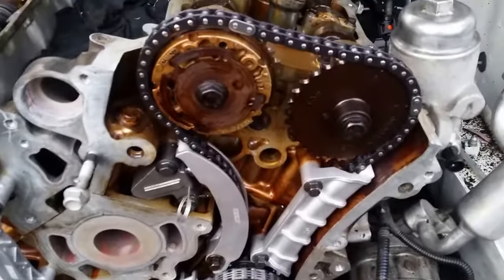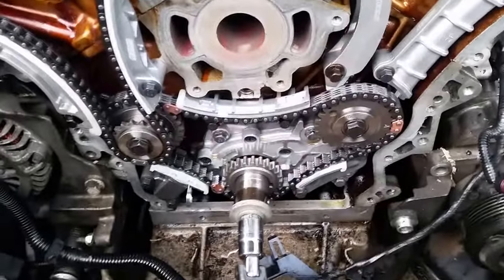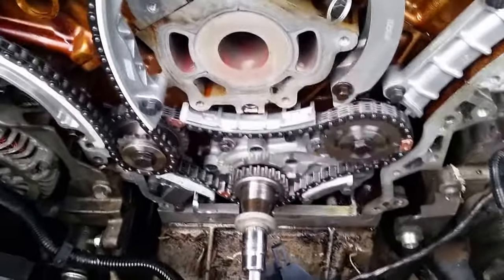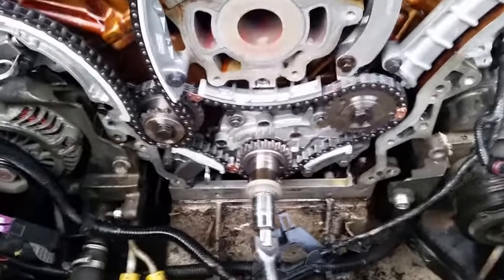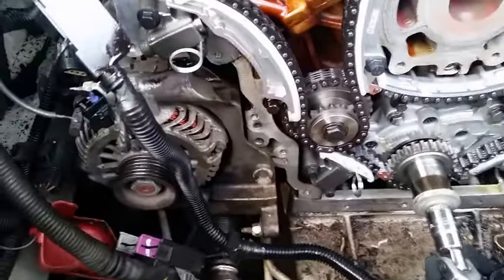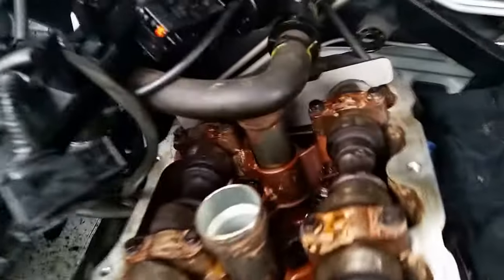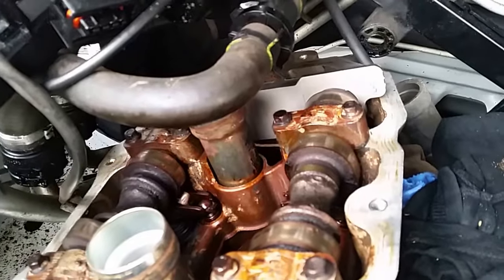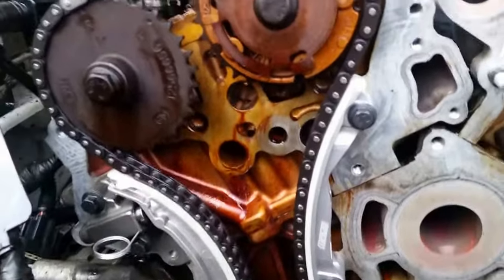Everything lines up mint. Top lines up on the left-hand side, we've transitioned over to the right-hand side. Prior to transitioning, we set our primary chain up — got our top primary chain marks spot on. We've transitioned over to the right-hand side and double-checked our top end marks by using that cam locker, as I've demonstrated in a video before. Everything is just Mickey Mouse — love it when a job comes together like this!